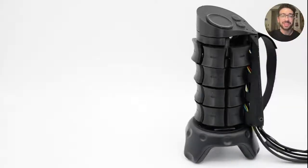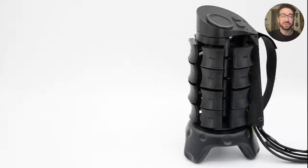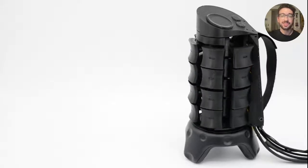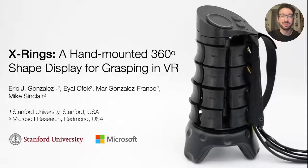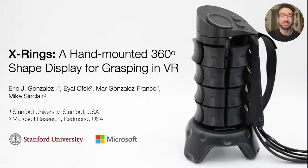In summary, X-Rings is the first 360-degree shape display designed to support grasping in VR. We believe its compact design, sensing capabilities, and support for natural, whole-hand interaction make X-Rings a promising tool for enabling rich haptic feedback in VR. Thank you for your time, and please check out our paper to learn more about the project.